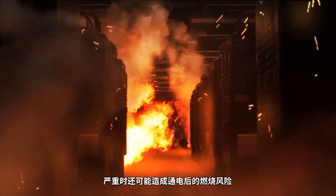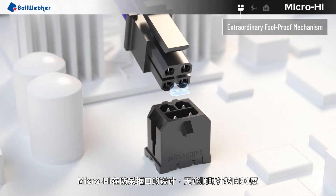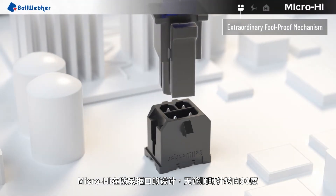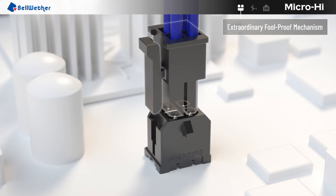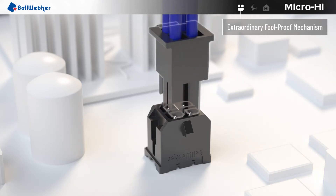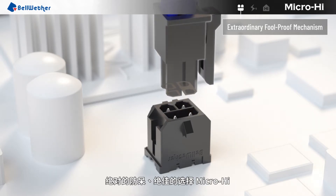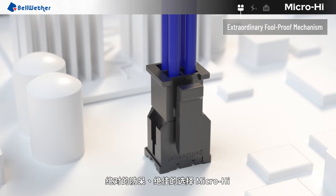More importantly, this can lead to fire after the power is turned on. The foolproof mechanism of MicroHi can completely prevent mismating when rotated 90 degrees clockwise, 180 degrees clockwise, and 270 degrees clockwise. 100% foolproof — MicroHi is your best choice.